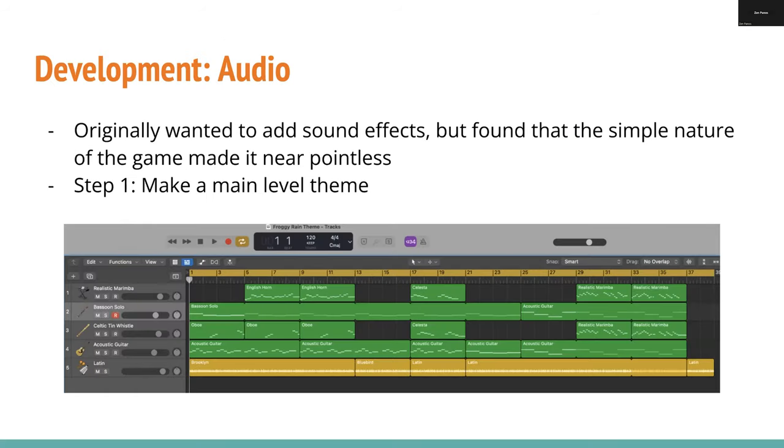Moving on to audio — I don't have a whole lot to talk about with art, because I already know so much about it. With audio, I wanted to learn more about sound effects. But with this game, I realized there wasn't really much place to put sound effects, because there was barely anything going on to begin with. There's actually a reason I have a little easter egg: in the title screen, if you click on the frog on the wizard's hat, it makes a ribbit. That's because I downloaded a frog ribbit sound and had absolutely nowhere to put it. So I just put it there — that's my single sound effect. The rest is just music.